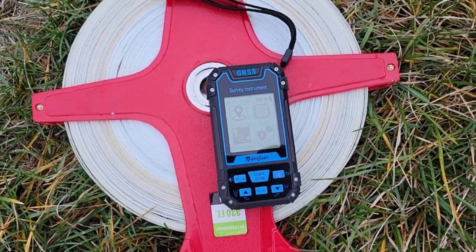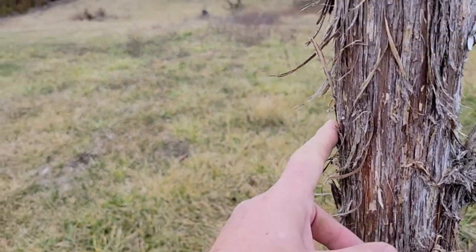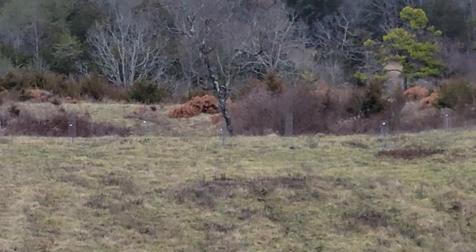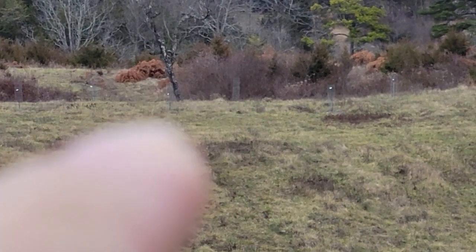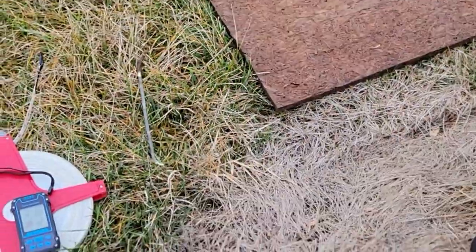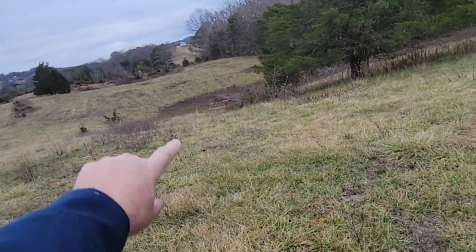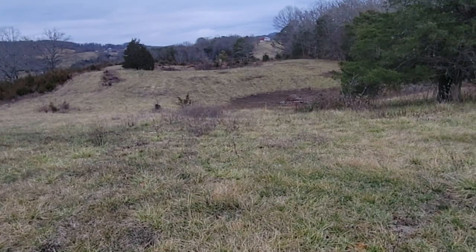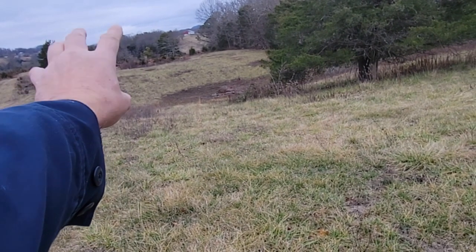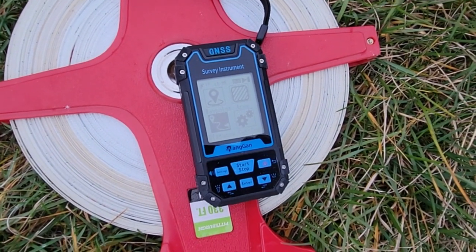Now I'm going to see how this does on hills. If you throw a tape measure up and down a hill it'll give you a longer measurement than the straight-line distance. I can see a tree out there, probably about 250 to 300 feet away. I'm going to measure it two ways: first, pulling the tape tight in a straight line from this pole to that tree, and second, laying the tape on the ground going down and up the hill. Then I'll compare both to what the GPS surveyor gives me.